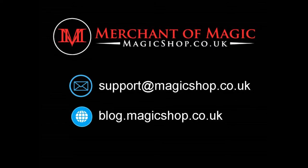That's everything I can say about Super Strong Super Simple by Ryan Schlutz and Vanishing Incorporated. If you have any questions about this product or anything else we sell, send us an email at support@magickshop.co.uk. Be sure to check out our blog for tips and magical advice at blog.magickshop.co.uk. Thanks, bye!